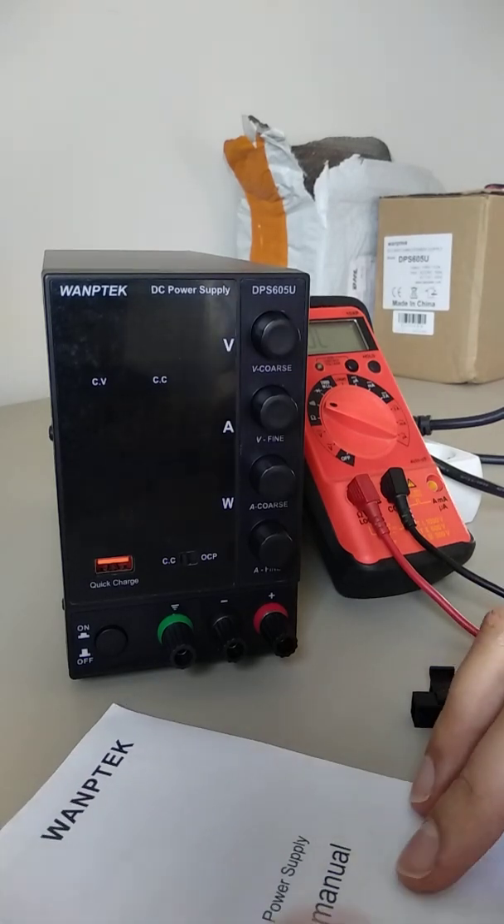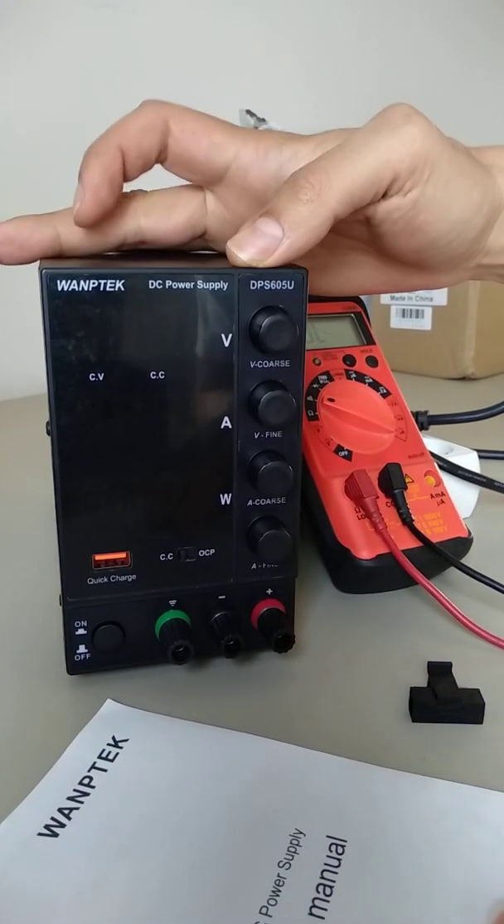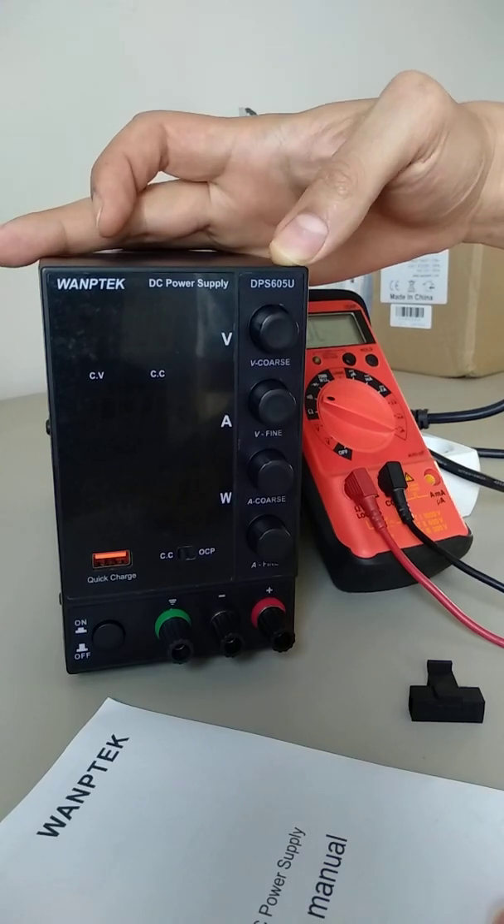Hello and good day! This is the power supply that I received yesterday, TPS605U.